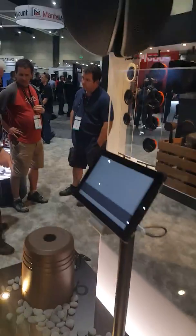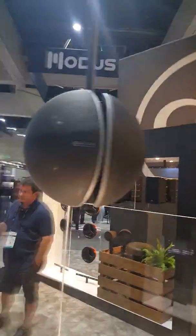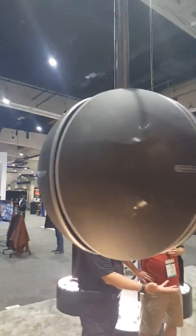Up top you'll see a 360-degree version of the same speaker. So with four of them you've got great coverage for gyms, restaurants, bars, things of that nature. They're fully weatherproof — IP55 rated — so you're good to go in any environment.